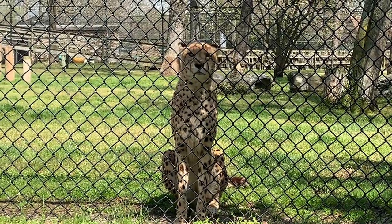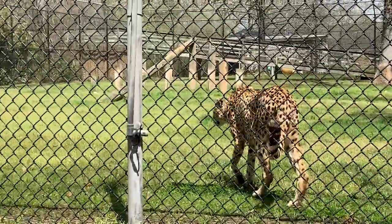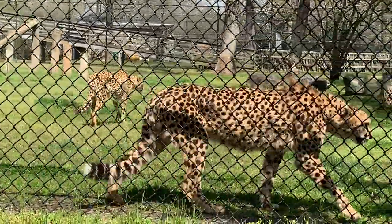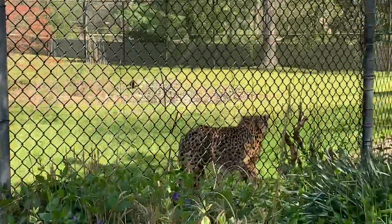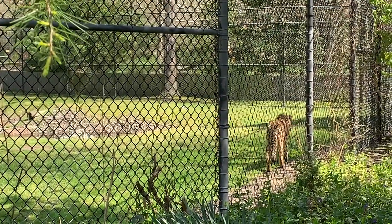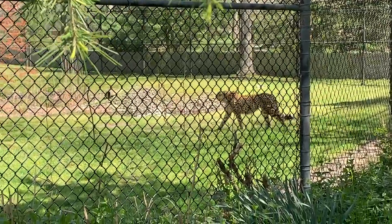That's really important because when cheetahs are going after their prey — like impala and gazelle — they're going to be hunting during the day. They're diurnal. So when they are running at those top speeds, they have to make sure that nothing distracts them, not even the sun. Those tear marks are a really cool adaptation that puts together their whole persona of being an athlete, a runner, and a great hunter.